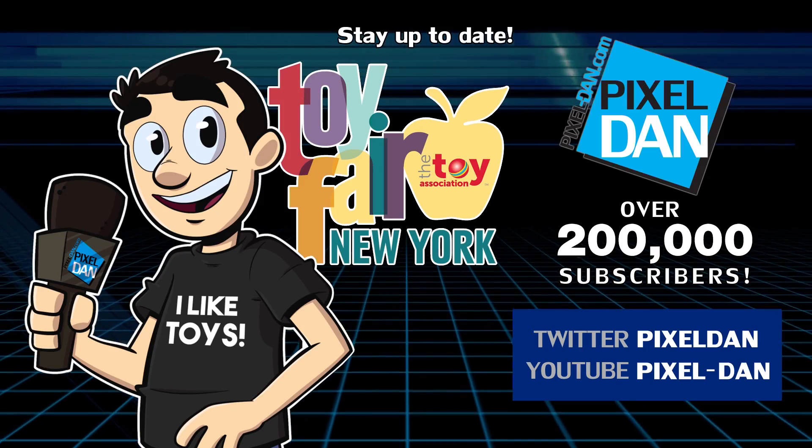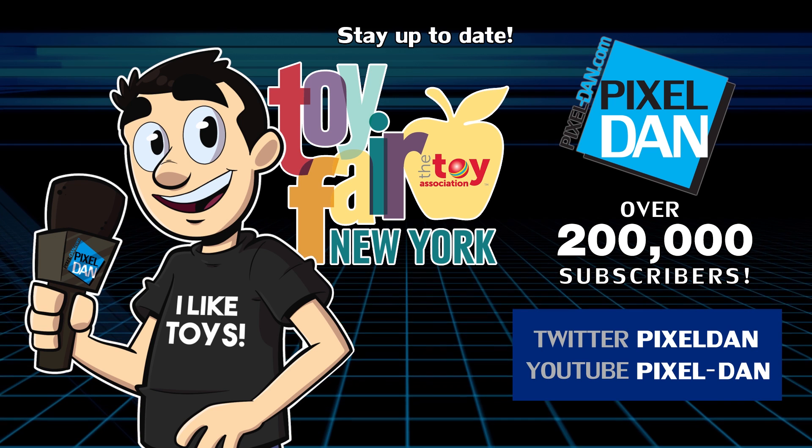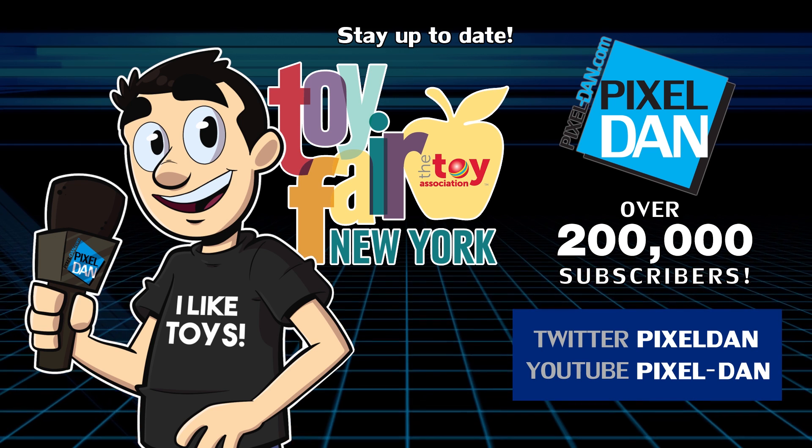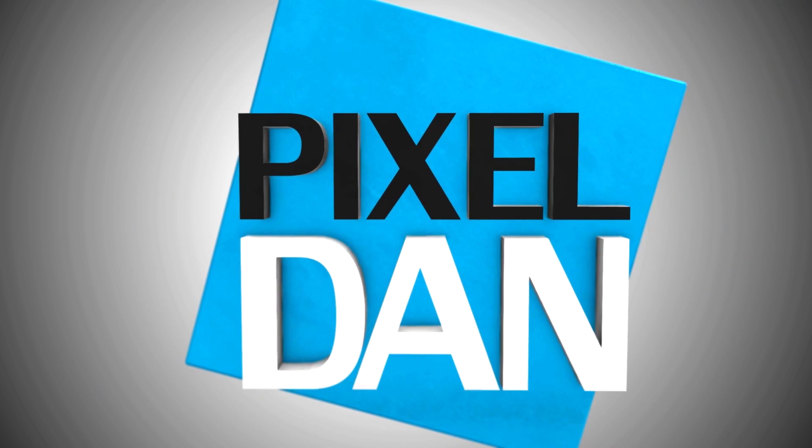Stay up to date with Pixel Dan at Toy Fair. Follow at Pixel Dan on Twitter or forward slash Pixeldan on YouTube.com. Thanks for tuning in to your premiere source for all things toys, Pixel Dan. See you again.